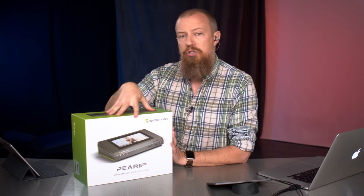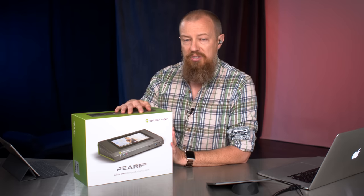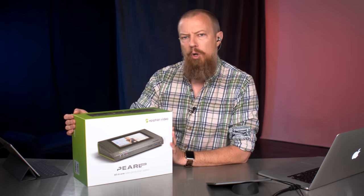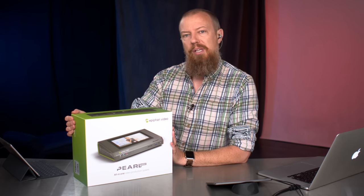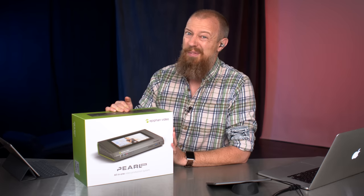In full disclosure, Epiphan is a client of mine — they have hired me to do projects in the past. I am not being paid to do this. They have shipped this out to me on loan so that I can do an unboxing and a review. It will likely go back to them. But I love the company and I love their products. I am not being paid for this review, but I'm pretty sure this is going to be a pretty positive review because I've been looking forward to this hardware for a long time.